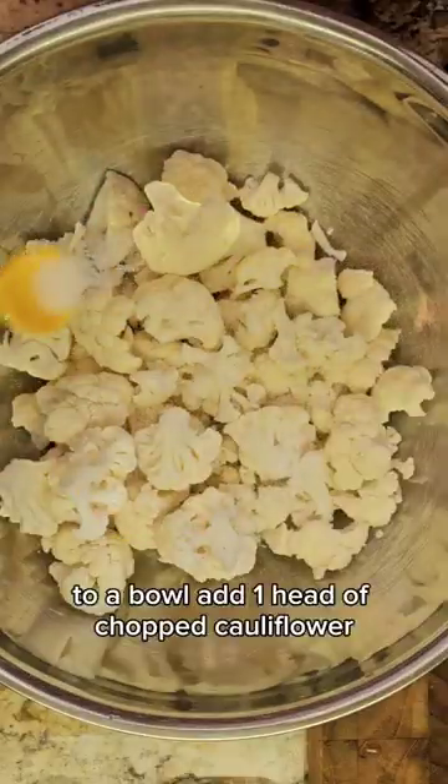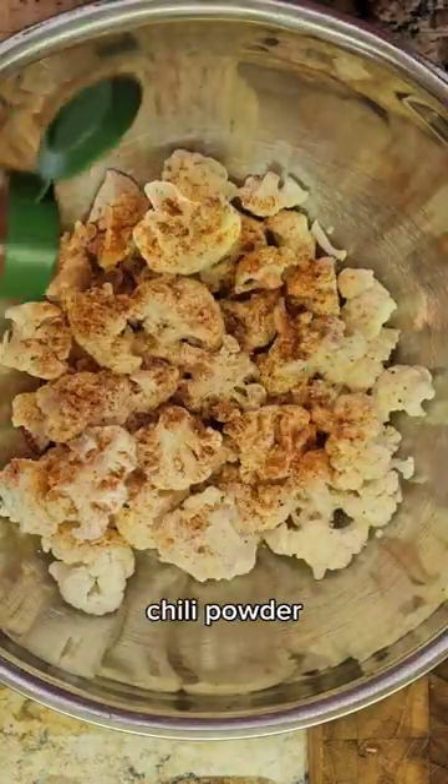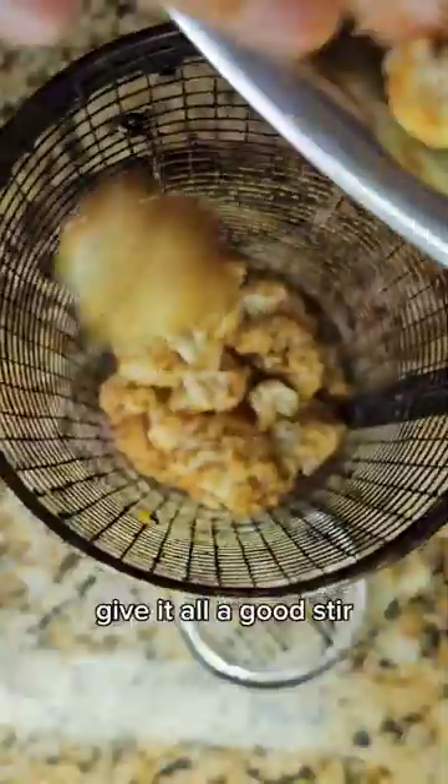To a bowl, add one head of chopped cauliflower. Add salt, pepper, garlic powder, chili powder, smoked paprika, curry powder, cinnamon, and olive oil. Give it all a good stir.